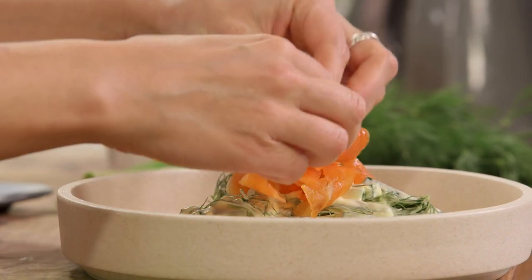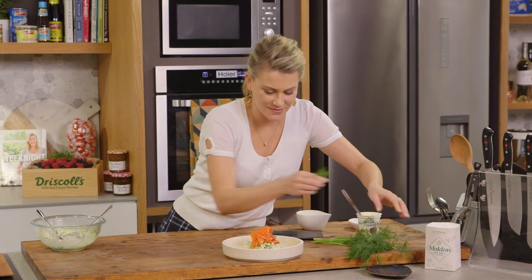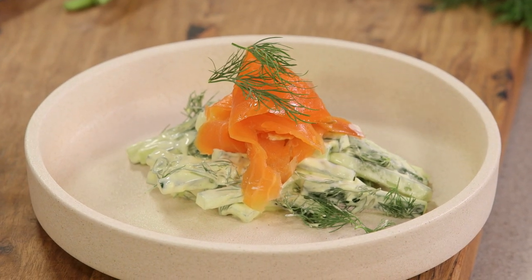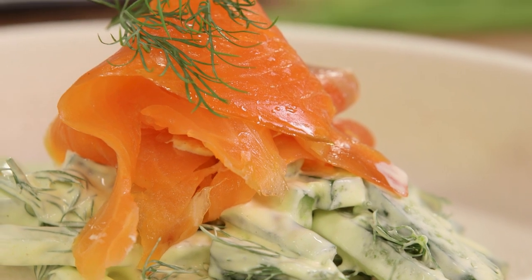Look at that pop of colour — so dramatic. And to finish it off, a few sprigs of dill. That looks restaurant quality but it's done in less than five minutes. So much flavour there. Sour cream — not just for nachos, you could use it as a dressing.